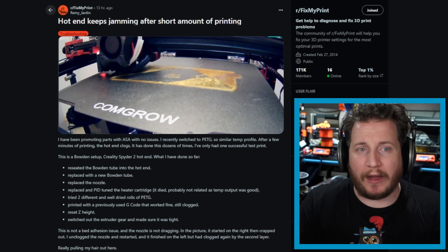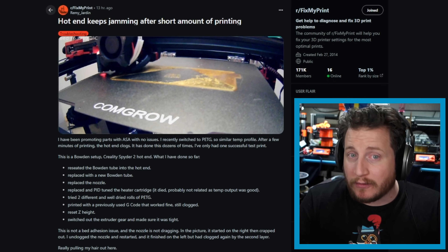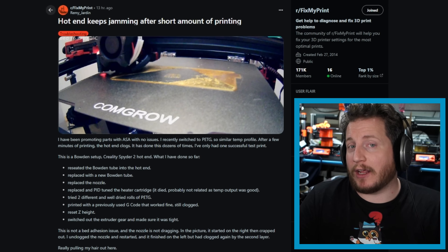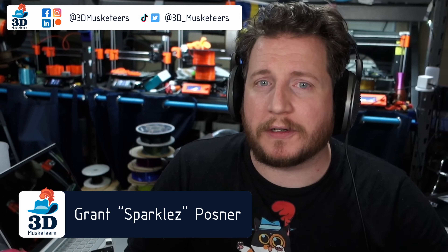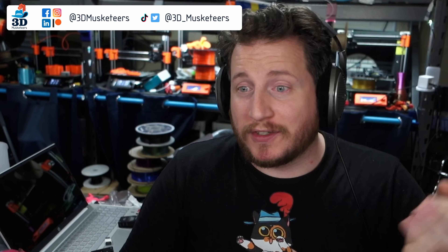Everyone will go through this at some point. While modern printers are getting better at determining what's wrong with them, they can't always tell if a fan is running or not. I'd love to know in the comments whether you've experienced this kind of thing before — I know I have. My name's Grant, this is 3D Musketeers and Print Fix Friday, where we help you get your printers back to printing with purpose. Even experienced individuals go through problems like this — this is not a 'you' thing.